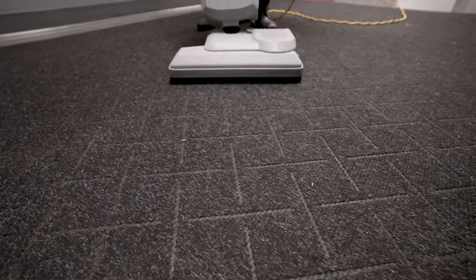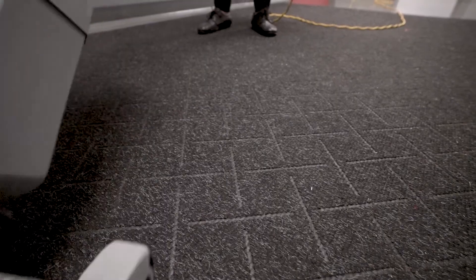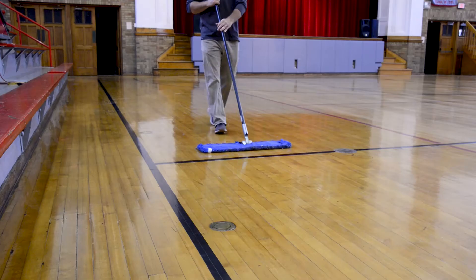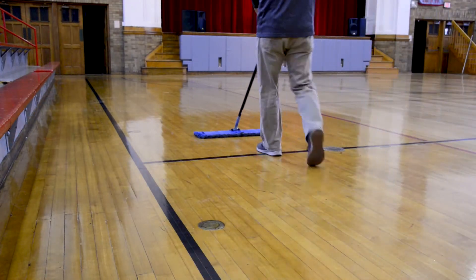Thoroughly vacuum all entrance floor matting to remove soils and prevent them from being tracked onto the floor. A long-handle scraper or a putty knife should be used to remove stickers, gum, and other debris adhered to the floor surface. Using a clean, dry dust mop, carefully sweep the entire floor surface.